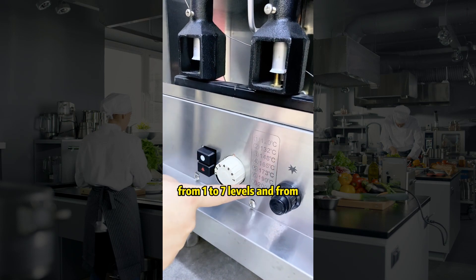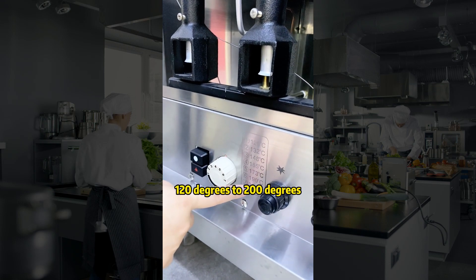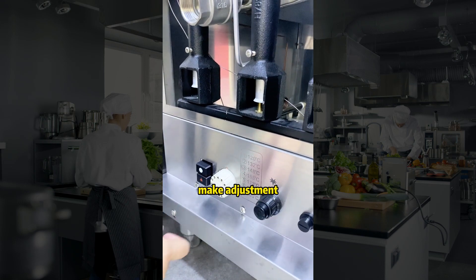There are seven different levels for temperature control, ranging from level one to seven, corresponding to 120 degrees up to 200 degrees. You can adjust the temperature according to your food.